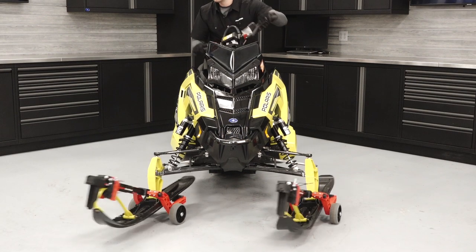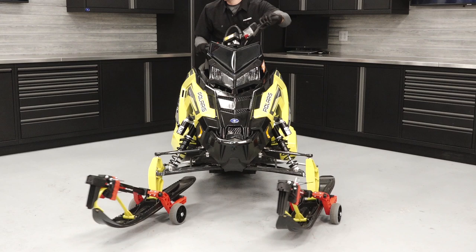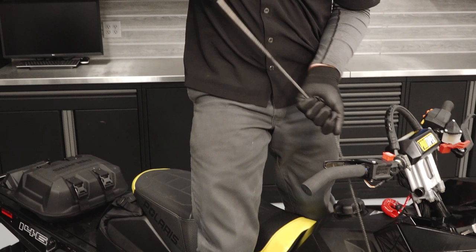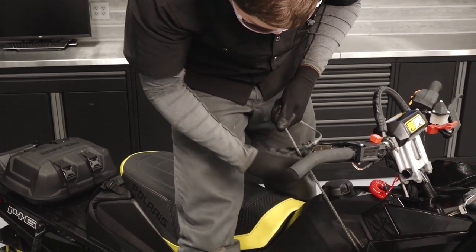Next, ensure smooth operation of the steering system by turning the skis from full left to full right. Slowly pull the recoil rope out and inspect the handle and rope for any excessive wear.